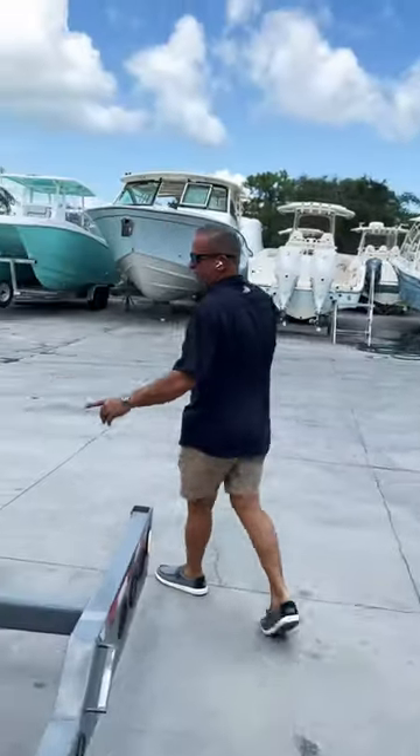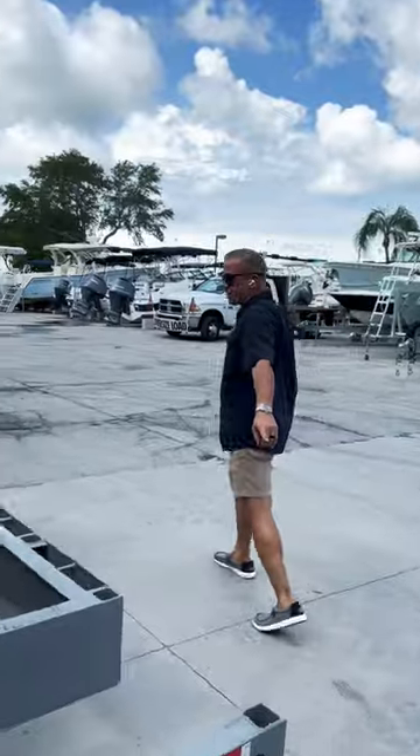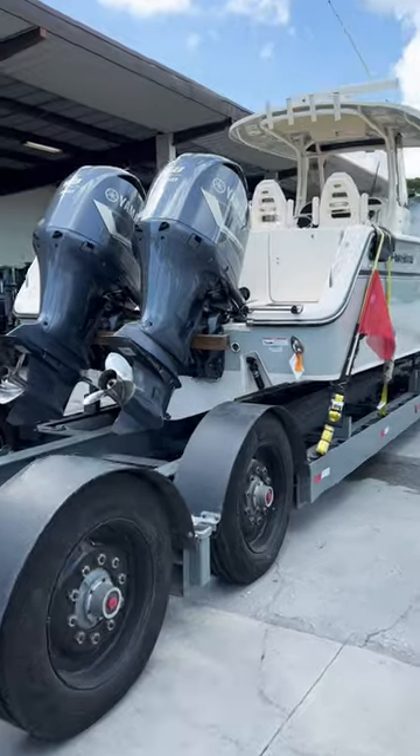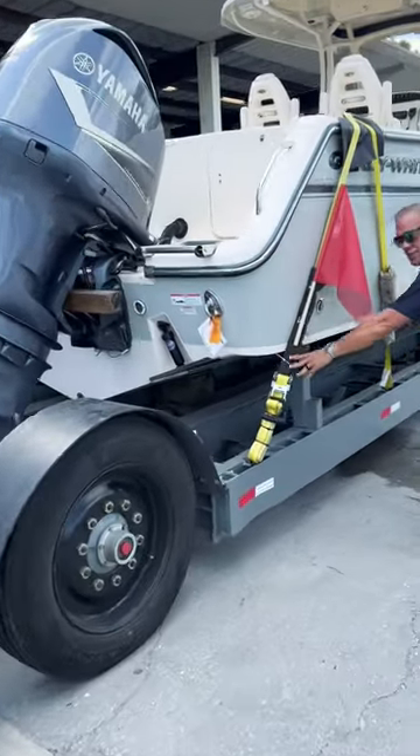Keep in mind: oversized flags, strobe lights on the trailer. You want to make sure that you have your safety equipment — your flags — everything protecting the boat, which is the rugs.